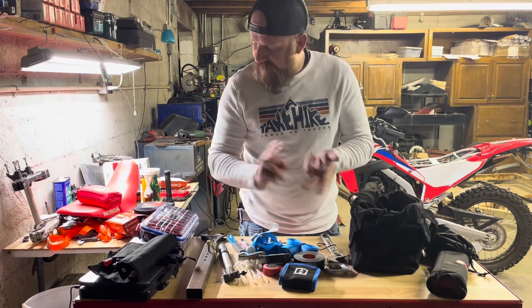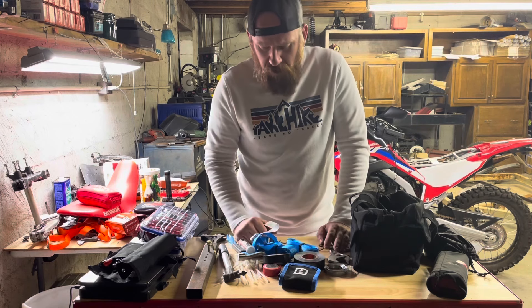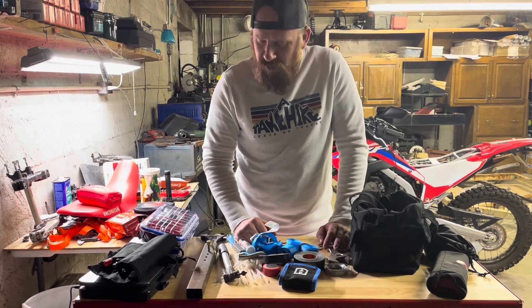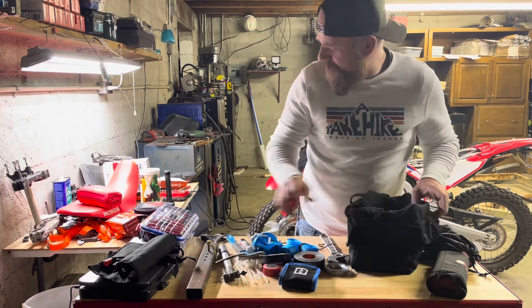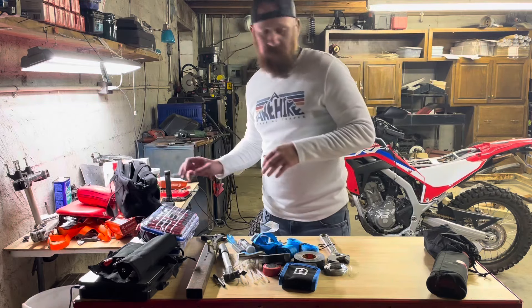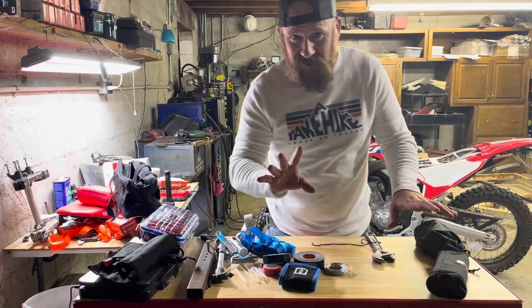We've also got a nice pry bar slash hammer, and some JB Weld quick seals for plugging things up. Some things I still need to add: chain tools, and I definitely want to add some aluminum can — you never know when you've got to do a muffler splice if you lay your bike into a tree.